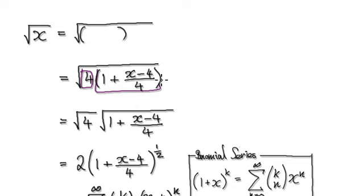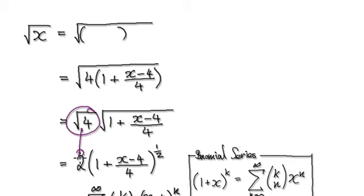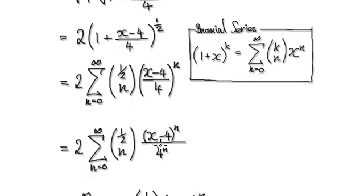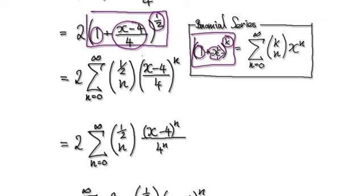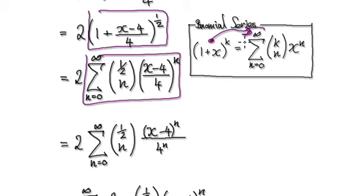Now you've got one block multiplying another block. Remember, square root of a times b is the same as root of a times root of b. So the square root of 4 times the bracket is the same as root 4 — which is 2 — times the bracket to the power of a half. Square root of the bracket is the same as the bracket to the power of a half, so now you can make use of the binomial series because this is of that form. You've got your k, your 1, and your bracket term.